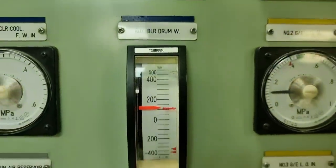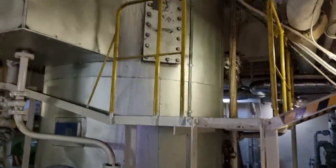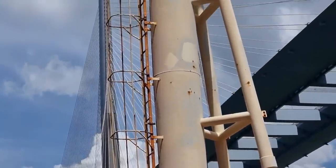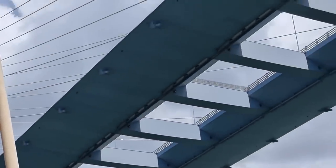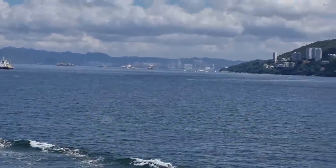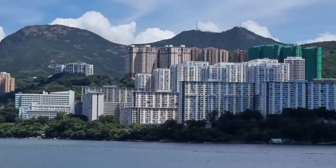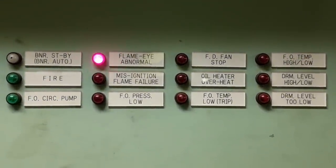The auxiliary boiler is designed primarily for supplying steam for heating fuel oil and lube oil, and for generating fresh water to drink with the help of distillation. Since the vessel is using bunker as fuel, it is very critical to maintain the required viscosity of this fuel to keep our main engine running. That is why it is very critical for us as electricians to fix this kind of trouble whenever needed, otherwise the vessel needs to change over to diesel oil.